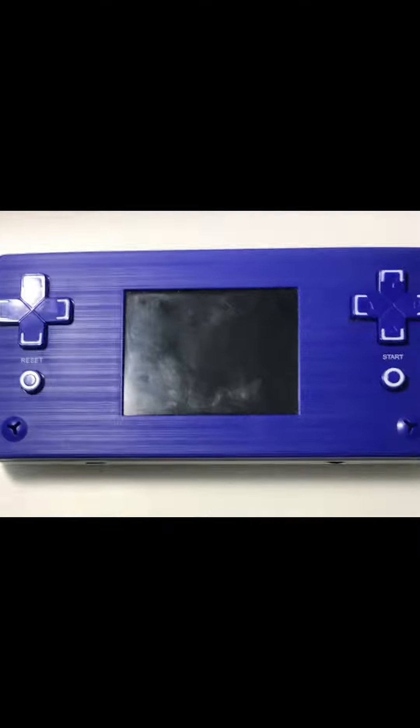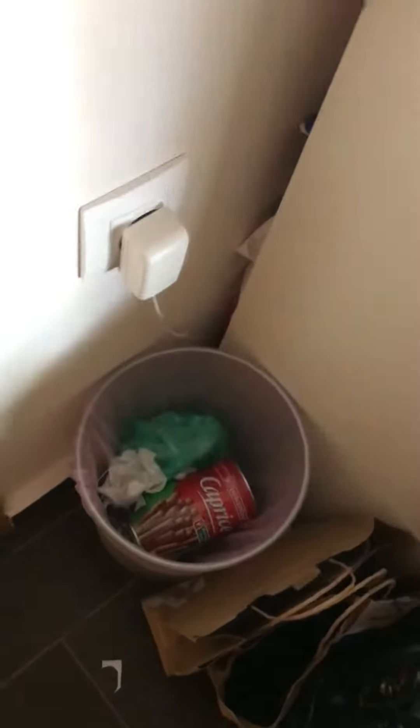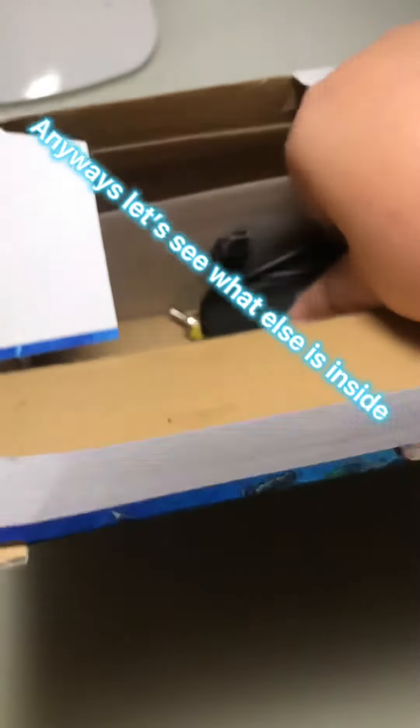Oh no! Anyways, let's see what else is inside.